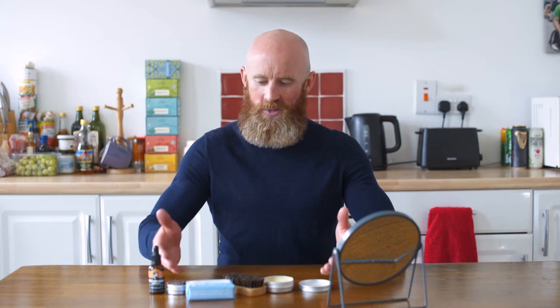Hi everyone, my name is Colin and welcome to another video from West Cork Beard Company. Today I'm going to walk you through my morning beard care routine as well as my evening beard care routine using these products in front of me.